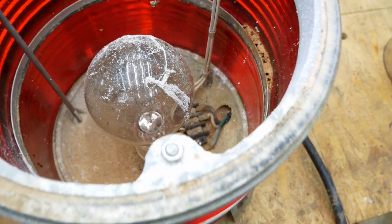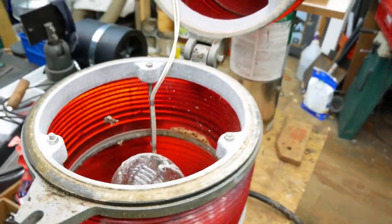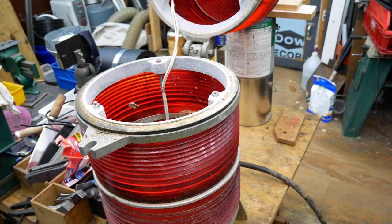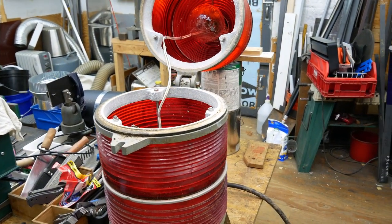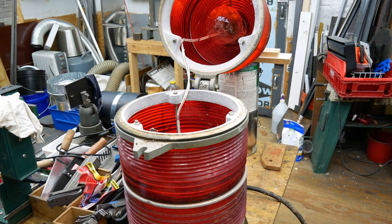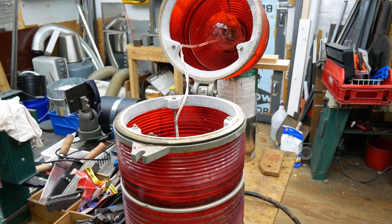We're going to gut all this stuff out. The plan is to use some square aluminum tubing and mount it in there vertically somehow, and then use waterproof or outdoor-rated LED strips.